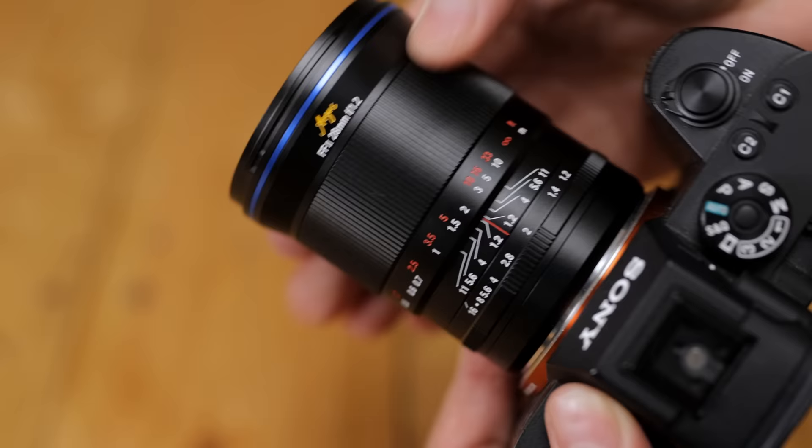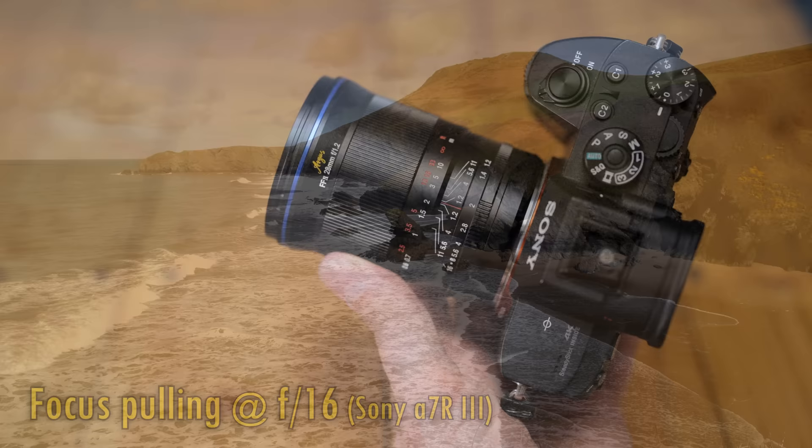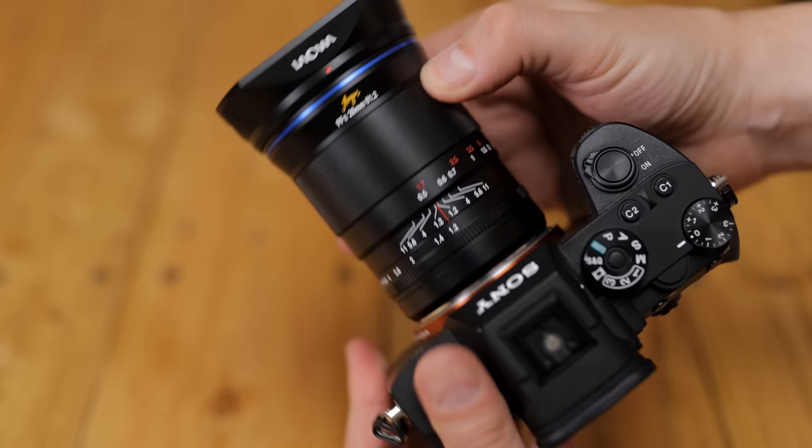Then comes the broad metallic manual focus ring, which turns very smoothly and just precisely enough for shooting at f1.2. The lens exhibits some focus breathing, zooming in a bit as you focus more closely to your subject. The lens's front filter size is 62mm wide. It doesn't come with a normal lens cap; instead you get a metallic hood with a leather-style cover which slips onto the front quite securely. It's a very simple lens really — no electronics, but nicely assembled.